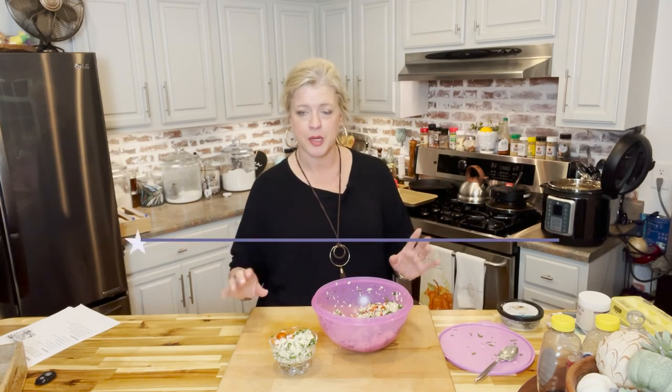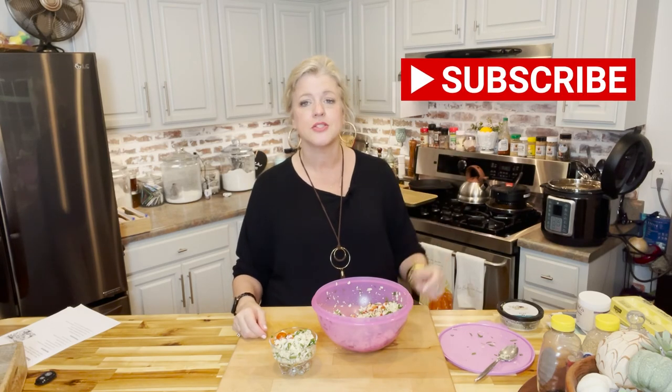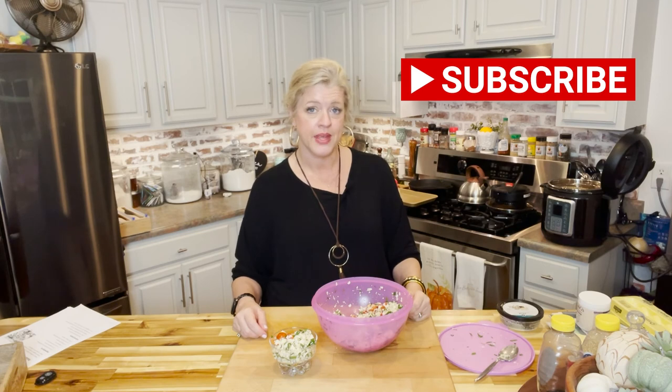If you're not already, make sure you're following us on all our social channels — we have a real good time and you never know when we're going to pop in live. Head over to YouTube and search for the Buttered Home, and hit that subscribe button so you're notified when we drop new videos. This Italian cauliflower salad gets two thumbs up from the Buttered Home. Until next week, y'all have a great week — from the Buttered Home to your home, we sure love y'all!